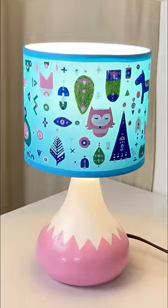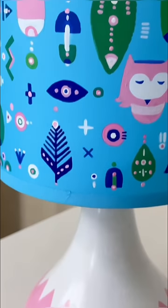It is looking so cute! I was not expecting that it will look like this. How do you feel?